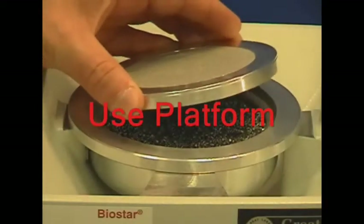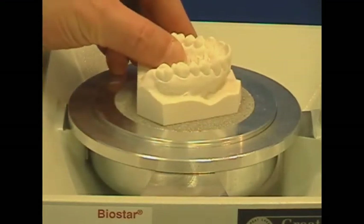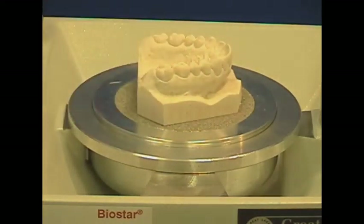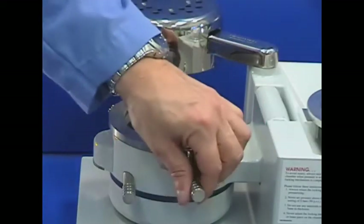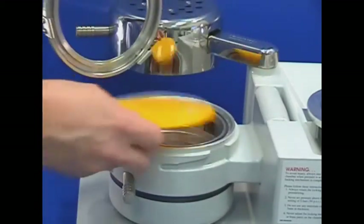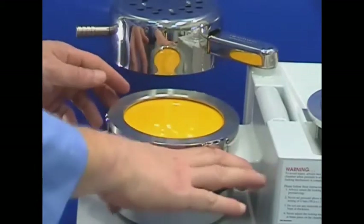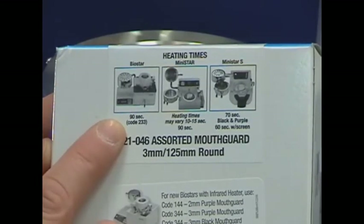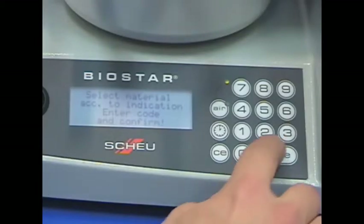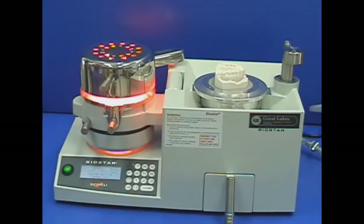The platform is placed on the inner cup lip. Then the model is placed on the center of the platform with the heel facing the open chamber on the left. A three millimeter thick clear or colored mouth guard material is used. Place the material on the open chamber and securely clamp onto the chamber. Identify the material's heating time or BioStar code and enter it into the machine.